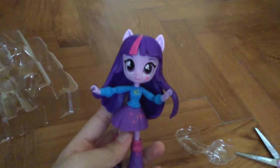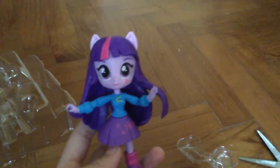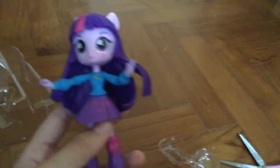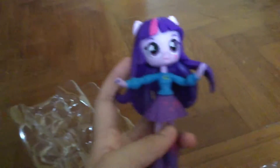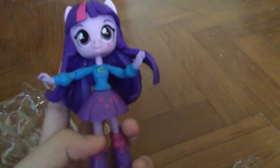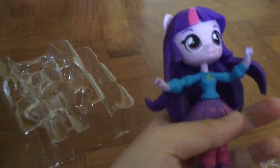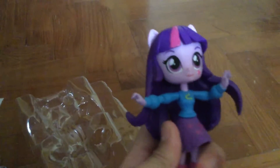So this is Twilight Sparkle — or should I say Princess Twilight Sparkle, also possible, because she's already a princess. So if you don't know, later I have a very very big surprise, and it's also related to Twilight Sparkle and also related to Kresha Girls mini dolls.